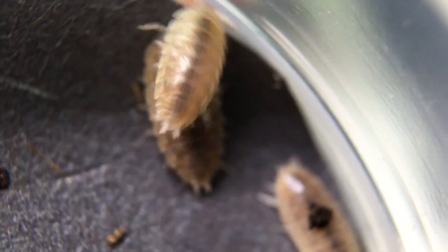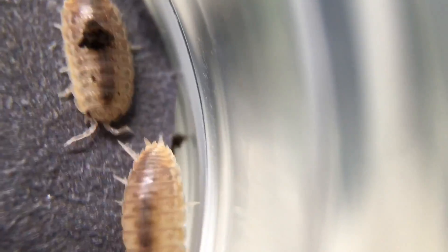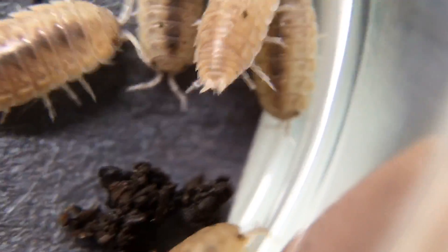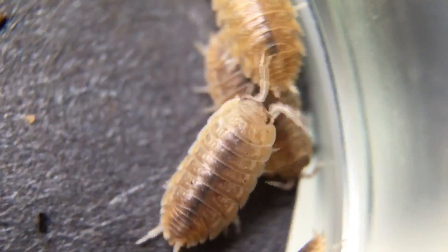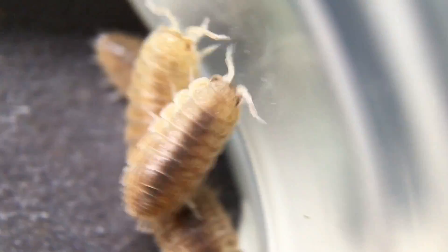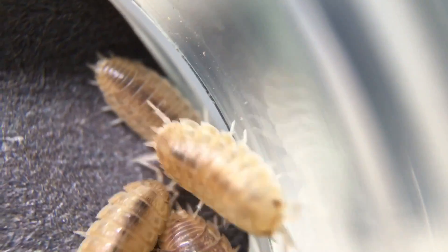They're very tolerant of the low ventilation and high humidity in such an enclosure. I find these to be a pretty useful species — probably not as commonly used as a cleanup crew as it should be.